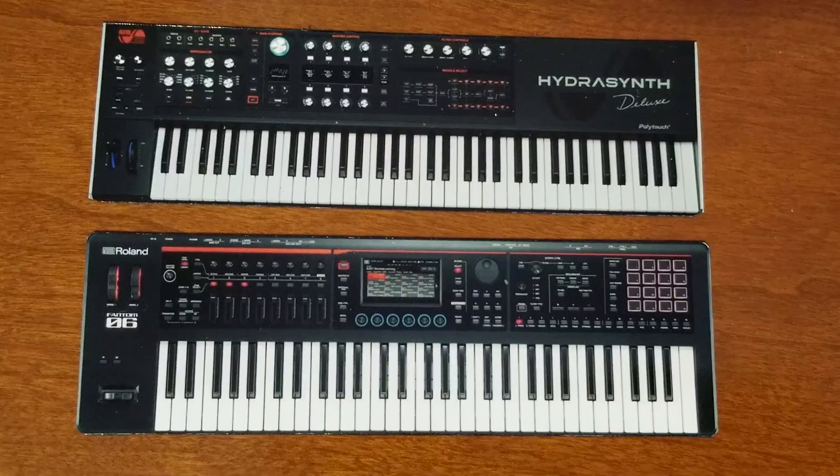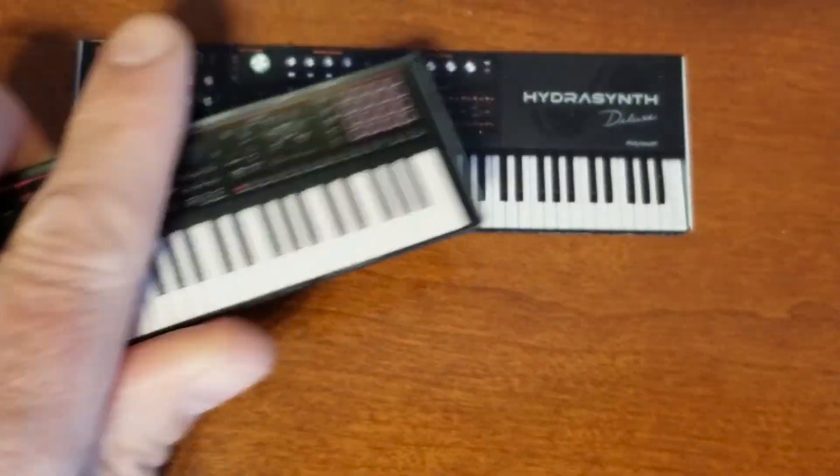Well, you probably wouldn't believe me, and rightfully so — but actually you can. Here they are right here, and you can pick them up in one hand. That's right: synthesizer fridge magnets. They come from a place called Vintage Synth Magnets. I have no affiliation with this company whatsoever — I just think what they're doing is pretty cool.